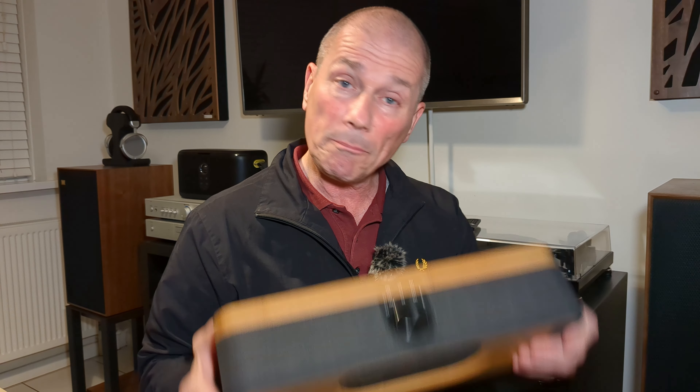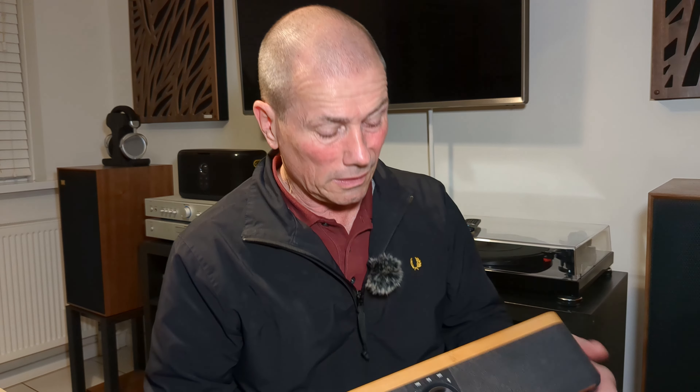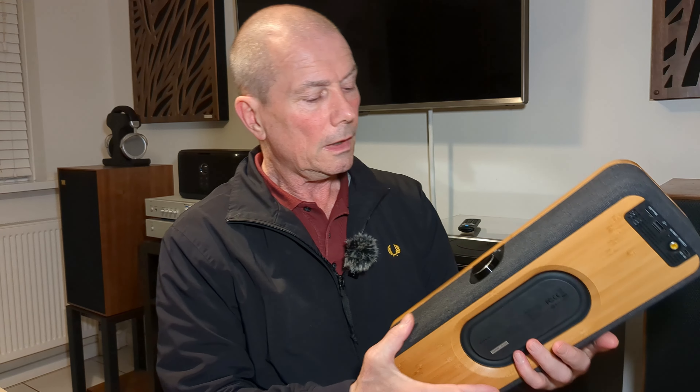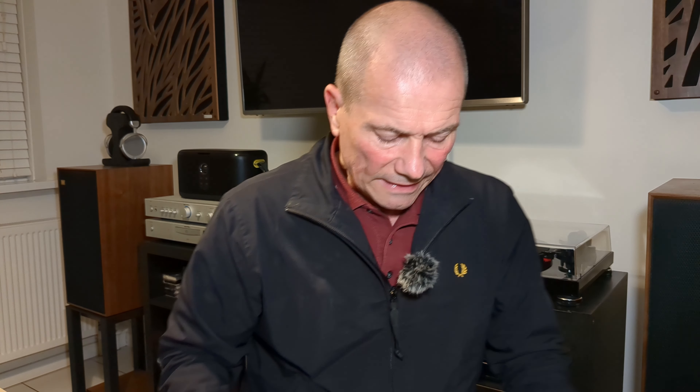It's quite interesting to have a coaxial in, because potentially you could plug this into your television if your TV's got a coaxial out. You could also plug your CD player into this as well. Now, it is only using Bluetooth SBC — not the best Bluetooth codec. I would have liked to have seen some better codecs, maybe in the future they could look at doing that. Would you notice on a speaker like this? Probably not. But it doesn't have anything other than SBC, so just be aware of that.